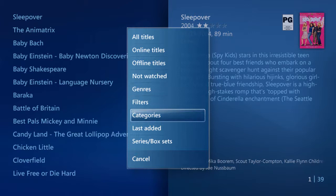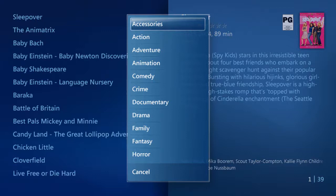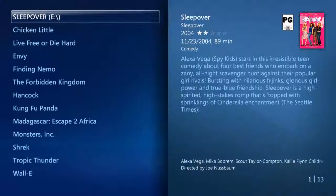Let's say if I wanted to watch a comedy. So to do that, let's pick Genre. From here, it will list out all of the available different types. If I highlight Comedy and select OK on my remote, only the movies in that category will now show up automatically.